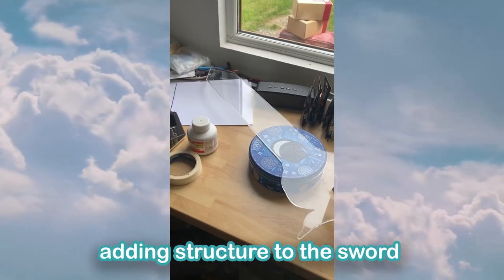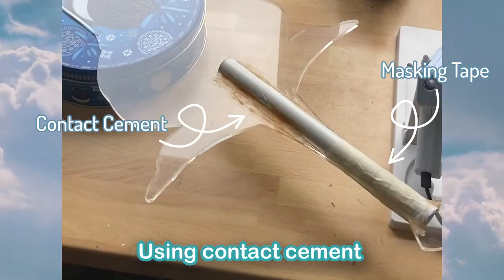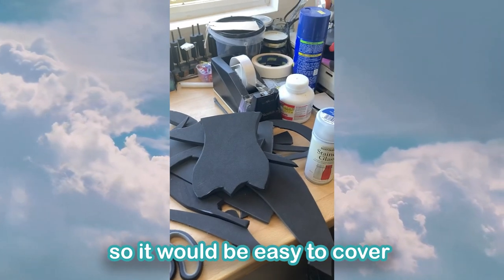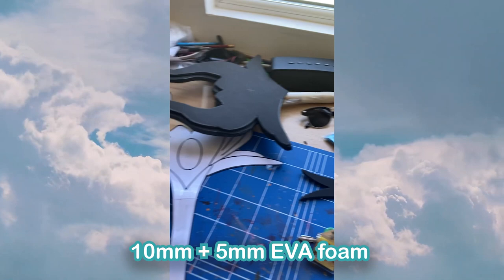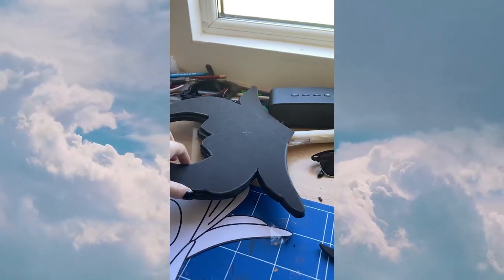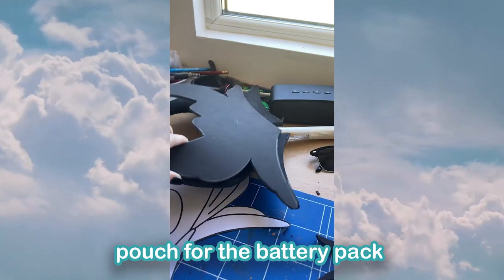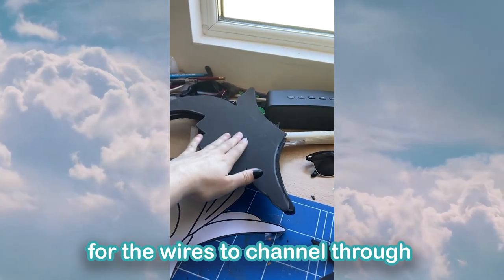Now we get on to adding structure to the sword. Using contact cement and masking tape, I made a somewhat smooth surface for the handle so that it would be easy to cover in layers of 10mm and 5mm EVA foam. The base of 10mm foam was used to make a pouch for the battery pack as well as being a lower level for the wires to channel through.